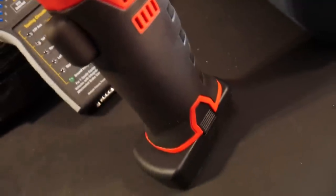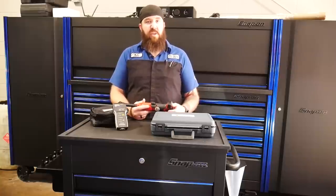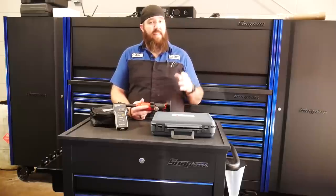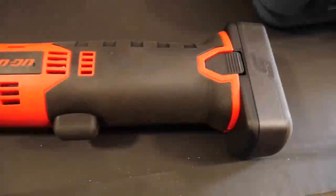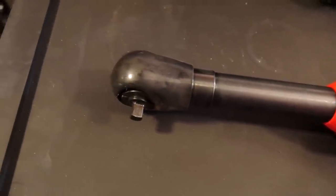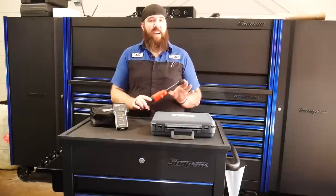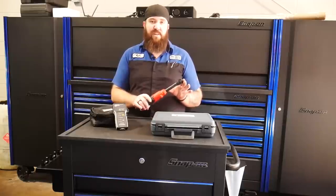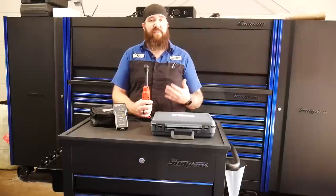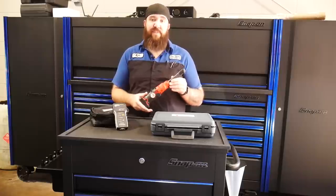It's a little bit on the pricey side. If you're going to get this one as a bare tool and use the batteries you already have, it's going to run you right around $229. With the tool and one single battery, it's going to run you around $350. And if you get the full kit with two batteries and a charger, that one's going to run you all the way up to $446 — especially with the new 2.5 amp power batteries. But it's helped me in a couple of different places. I'm going to be putting this one through its paces and if I find any negative things about it I will definitely let you know. As for right now, I'm enjoying it and it's definitely making its way into my toolbox.